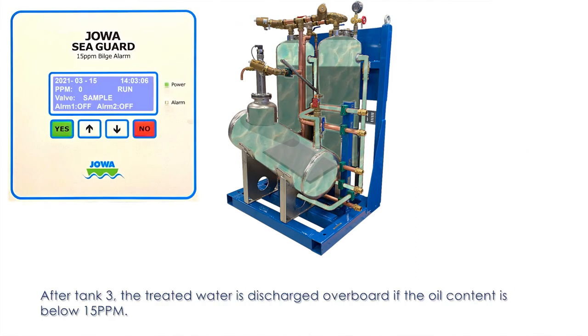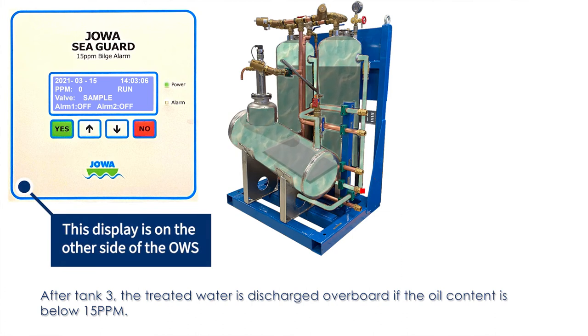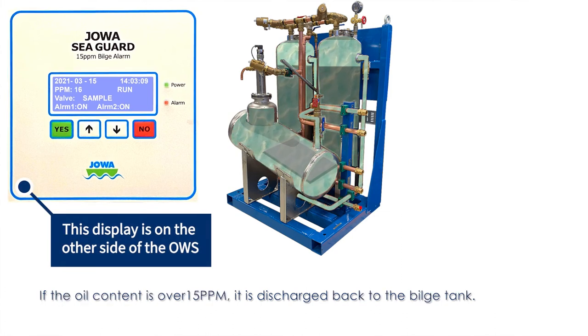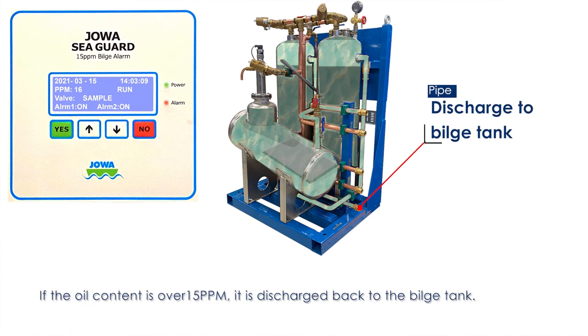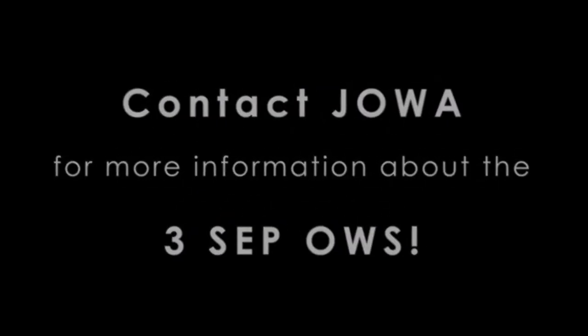After tank 3, the treated water is discharged overboard if the oil content is below 15 ppm. If the oil content is over 15 ppm, it is discharged back to the bilge tank. Contact Joa for more information about the 3CEP OWS.